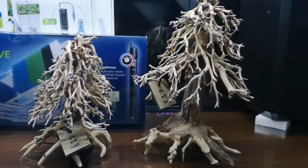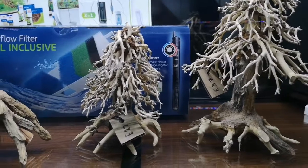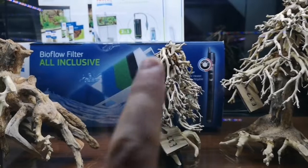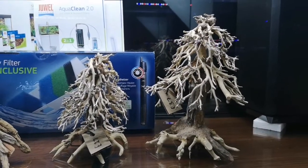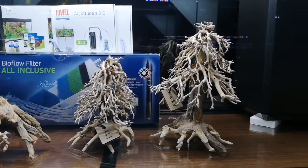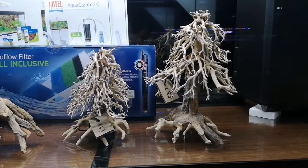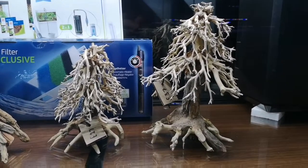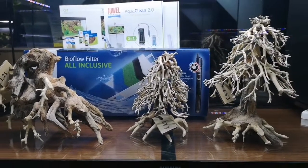And then we've got these — I'm going to class them as the Christmas trees, because imagine all of this bit and all of this bit covered with weeping moss, willow moss, or again Christmas moss. It would look just like a Christmas tree. I really, really want to do one — I really want to set up another tank, get some moss on one of these and just see what it looks like once it's grown out. I think it'll be absolutely fantastic.